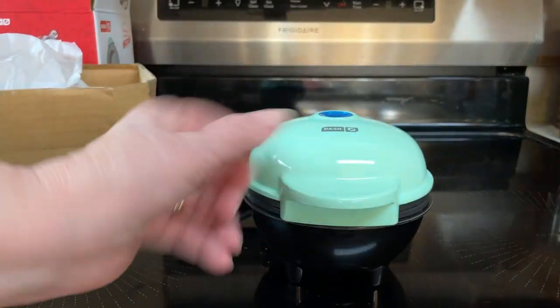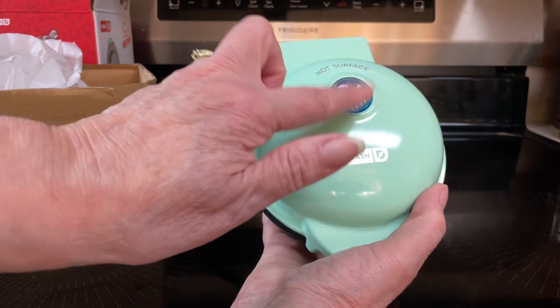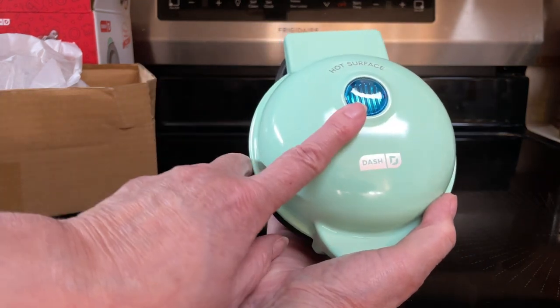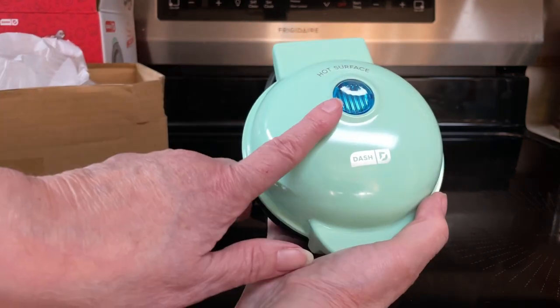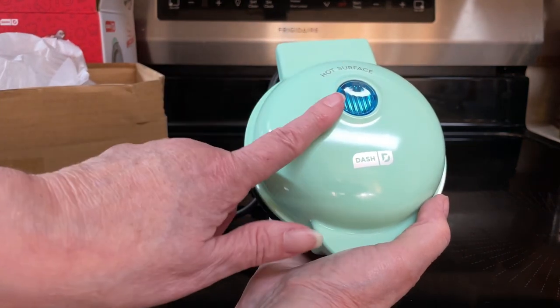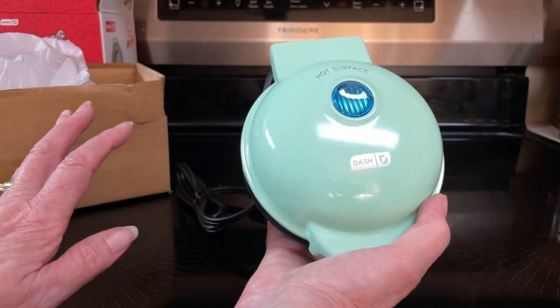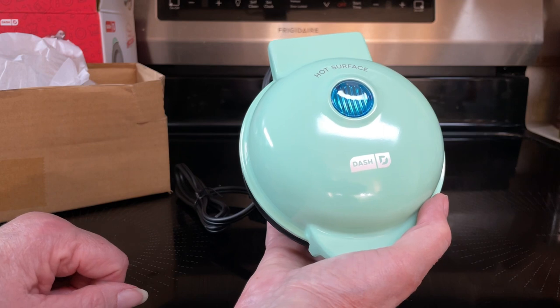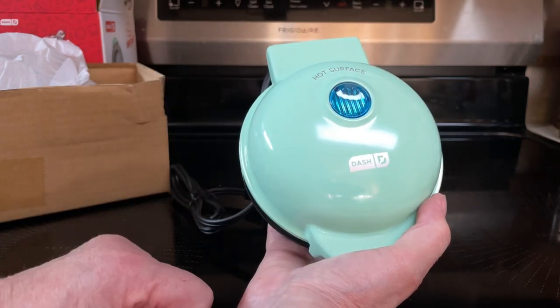Just like all of the mini Dash appliances, it has the ready light. It turns on and off by plugging and unplugging. When you plug it in the light comes on; when the light goes off it is ready to add your batter. It'll go on and off to maintain the right temperature.